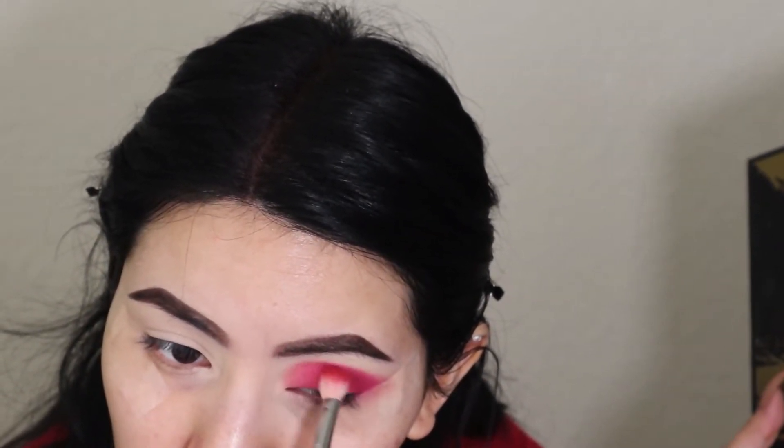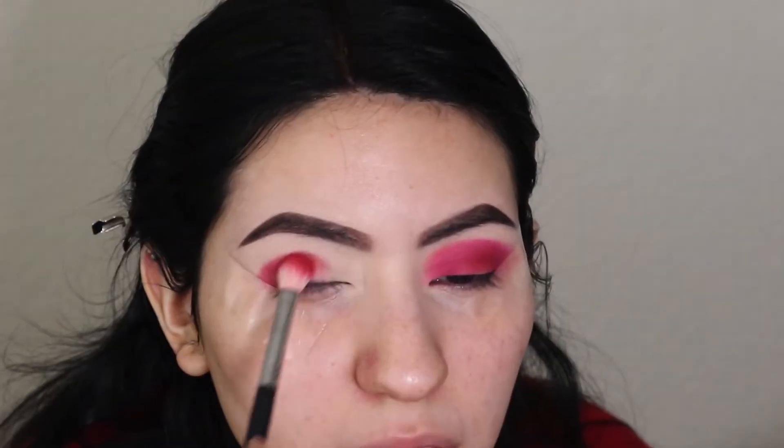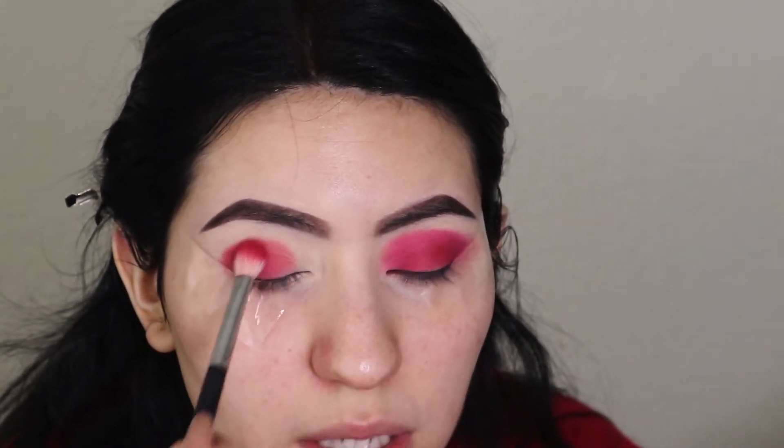I'm gonna put tape down too, which I hardly ever do — I used to do it all the time. I really like that, so we're gonna do the same thing to the other eye. Once you actually blend it and pack it on first, it's better versus trying to blend while you're still packing the color, but whatever you prefer.